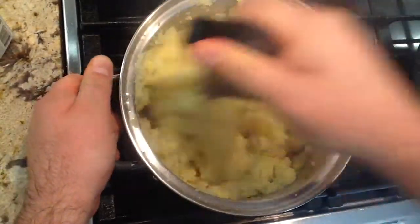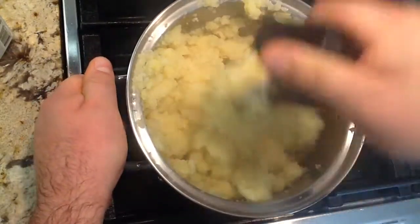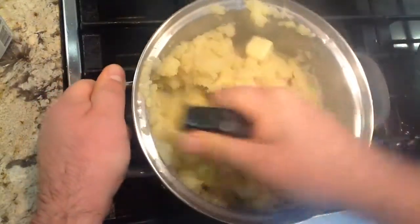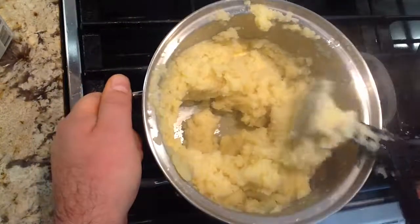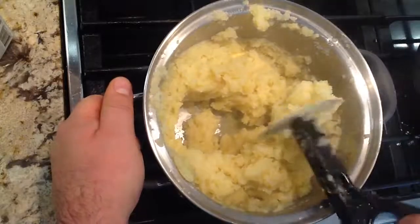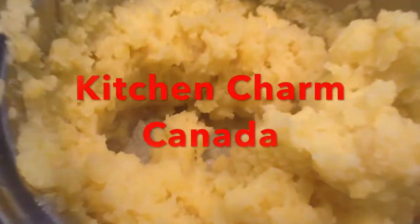It's quick, easy mashed potatoes. We've cut down on the time — we haven't boiled water and thrown the water away, and we rinsed some of the starch off. It's a much faster, cleaner way to cook and the flavor is awesome. Subscribe to our page and happy cooking!